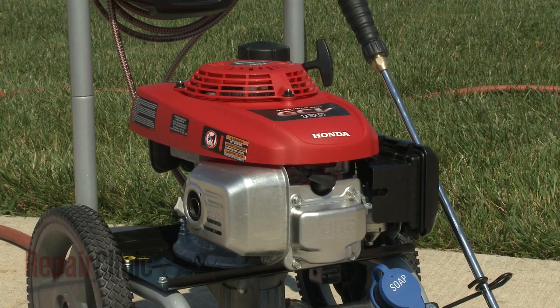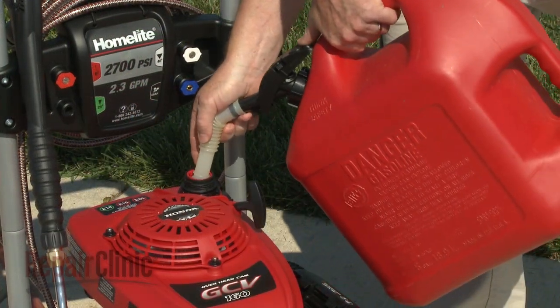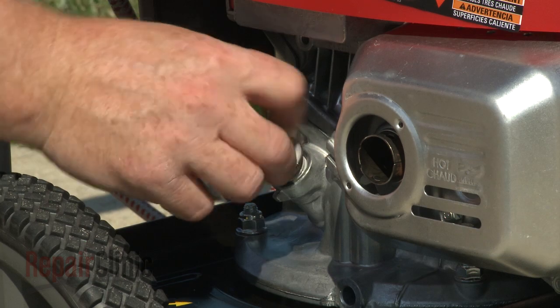Most pressure washers use a four-cycle engine to drive the pump. Similar to an automobile engine, four-cycle engines run on gasoline and have a separate sump for oil.